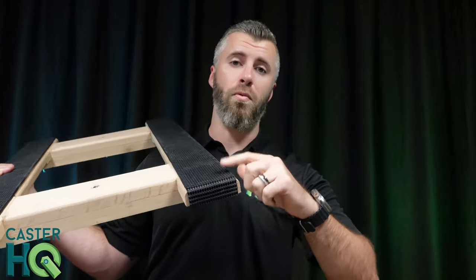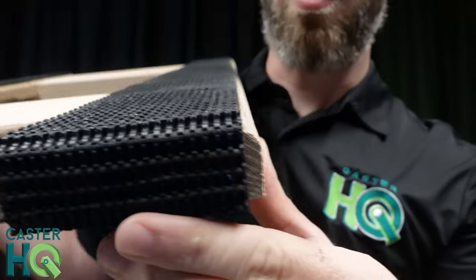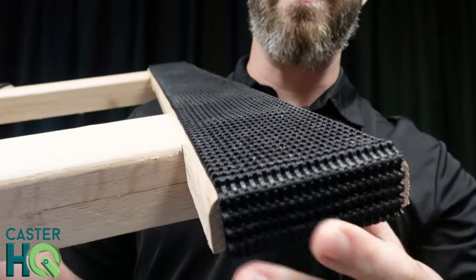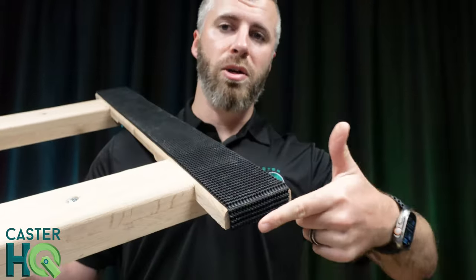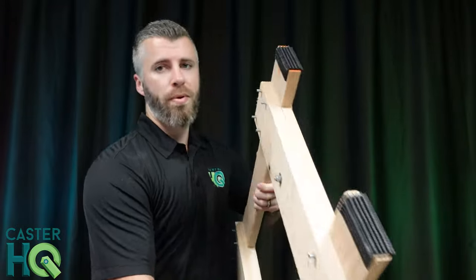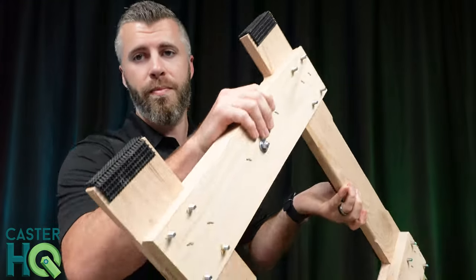Another big benefit of our dollies is we use conveyor belt rubber. This is very high quality, very thick, and it has extremely good grip — conveyor belt rubber strip that we actually wrap all the way around the top and around the bottom as well.